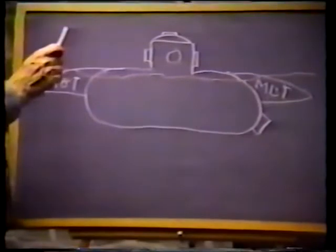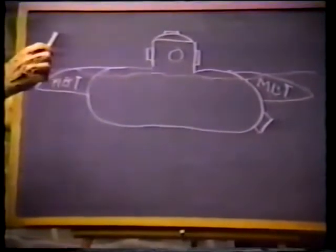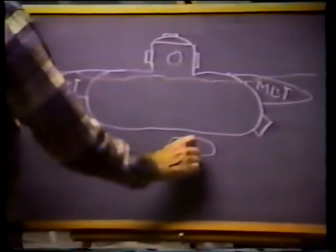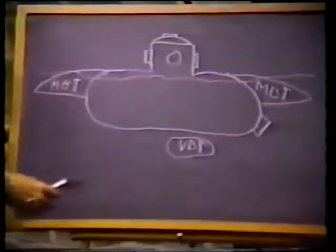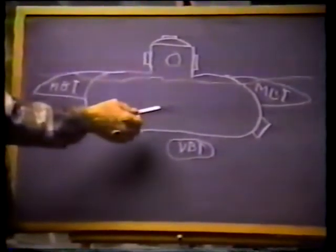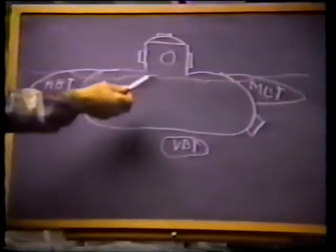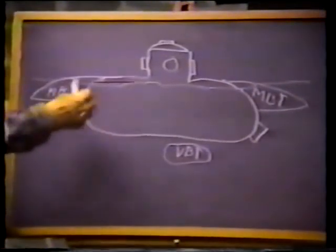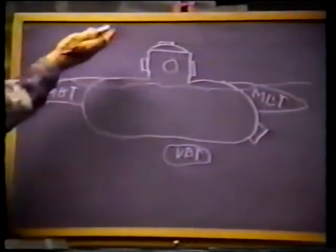In order to achieve neutral buoyancy, you're going to have to have a hard tank, which we call a variable ballast tank. You let water into that tank sufficiently to account for small changes in temperature or salinity of the water, all of which affect the density of the water and make the submarine appear to be either lighter or heavier than it is.